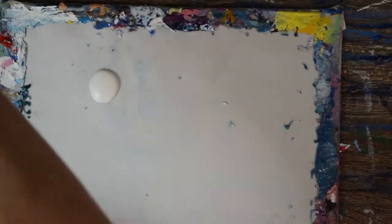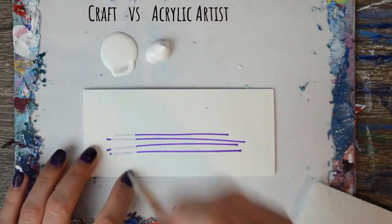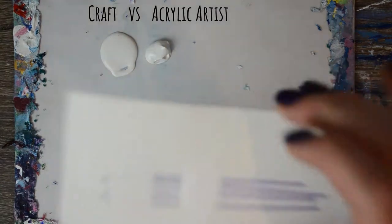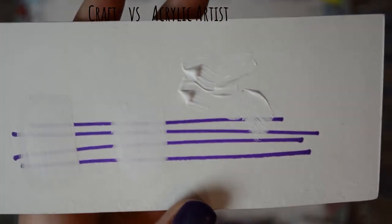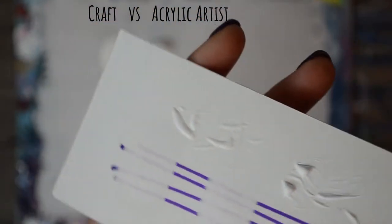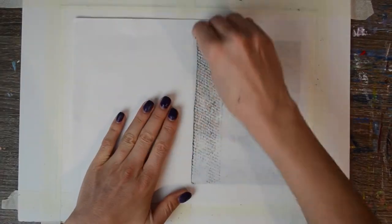As you can see the craft paint kind of spreads out whereas the acrylic artist paint kind of stays in place. The craft paint is not as opaque — it takes more layers. You can see there's a little more coverage with the acrylic artist paint. And if you wanted to try to make brush strokes that had a literal depth to them so they stood up, you wouldn't really be able to achieve that as well with the craft paint, but it still works obviously as paint.